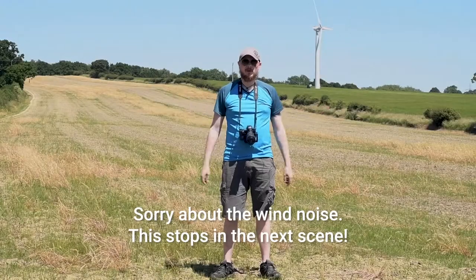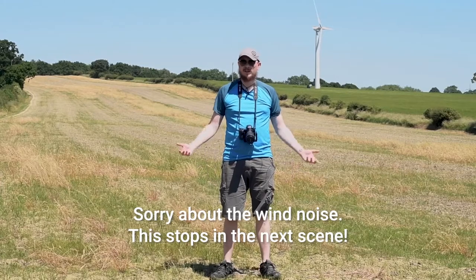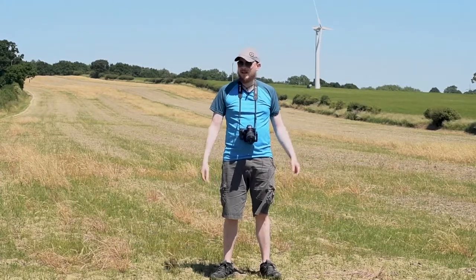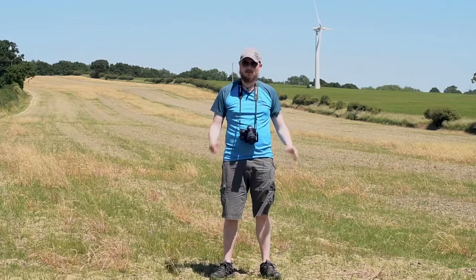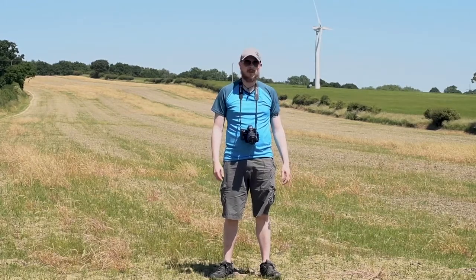Hello photographers, welcome to another video. Today I've come out to do some macro photography. It's a glorious day — who would have thought — this is the UK but it actually is, it's about 30 degrees. It is a little bit windy, which is not perfect for macro because that can blow the tripod, and when you're focusing so close that can be a real issue, but we'll work with it and see what we can do.